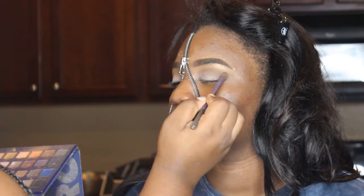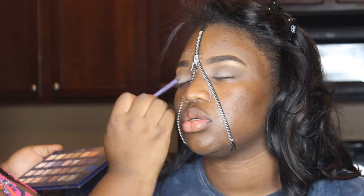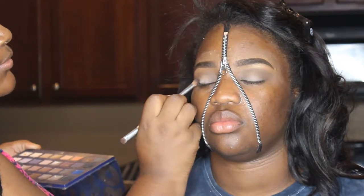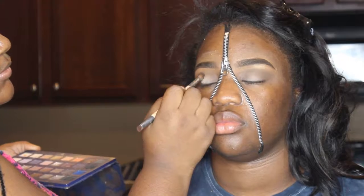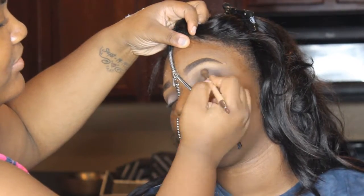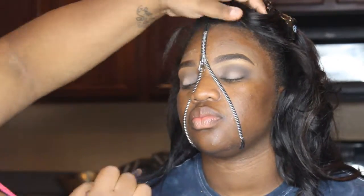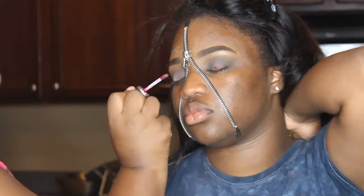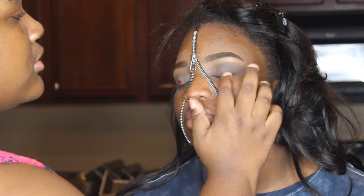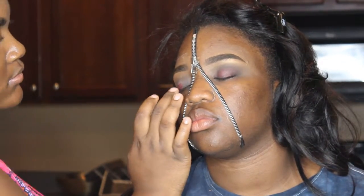Now, I'm taking a darker brown shade above her crease. I'm not sure of that palette — it will be in the description. Inside of her crease, I'm taking an even darker brown to define it, blending everything out and making sure it's coming together. Now, I'm taking a little matte lipstick from NYX and I'm using that as her eyelid color. It's like a burgundy — actually, this is a base for her glitter.